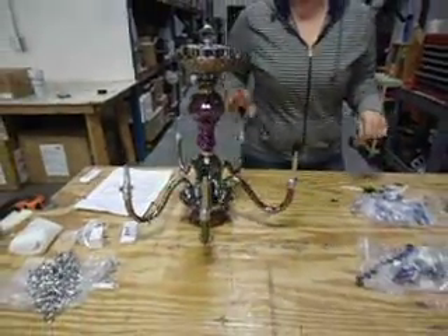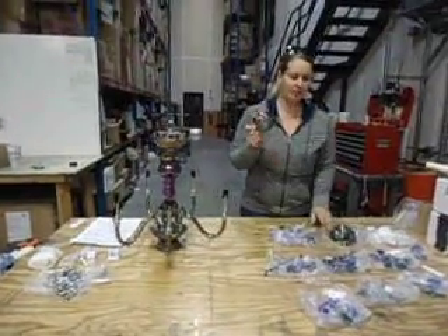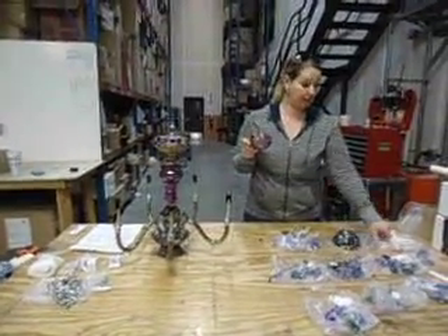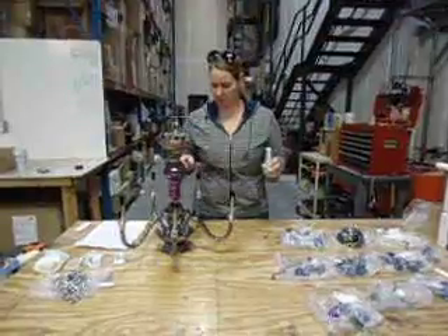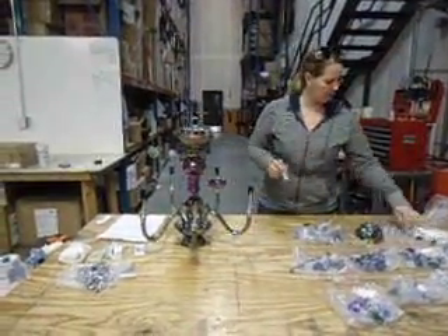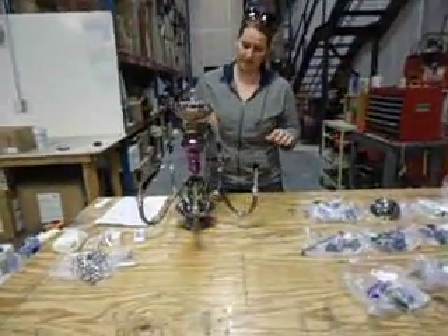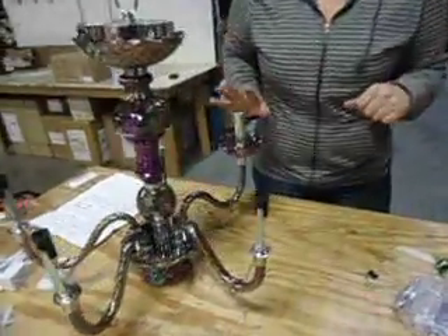We recommend that you start by assembling the sockets and the bobeche trays. Letter I is your tray, which is called a bobeche or drip tray — you'll place that over the socket. Then you'll also find H, which is a candle cover that makes your socket look like candlelight. You just slide that over there and it holds it in place.